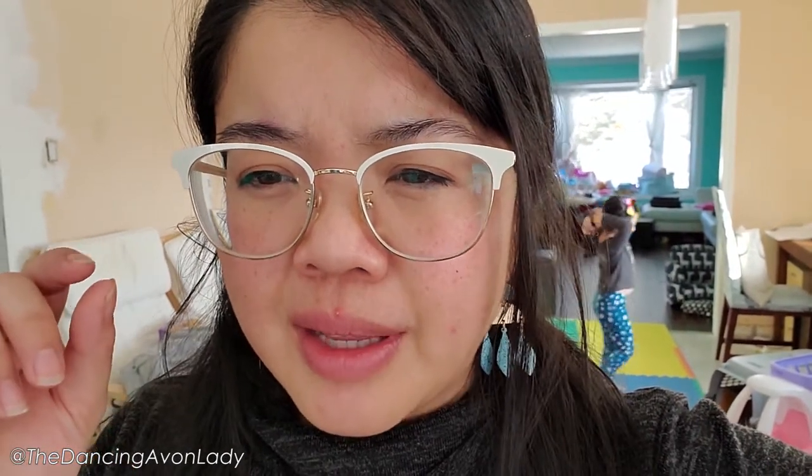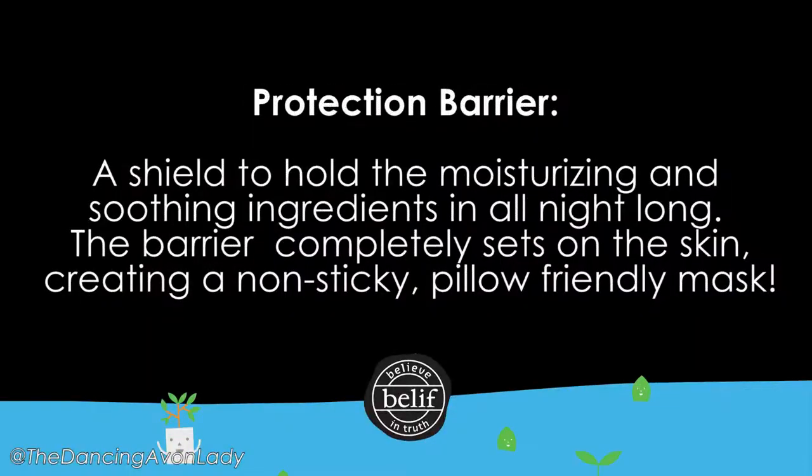It has dual protection — a moisture bursting gel network where the intense hydration system traps moisture and delivers it to your skin for a unique refreshing sensation. It was very refreshing for sure, loved the scent. And then there's a protection barrier which holds the moisturizing and soothing ingredients in all night long. The barrier completely sets on the skin for a non-sticky, pillow-friendly mask. I did not have mask residue on my pillow, which is also nice.